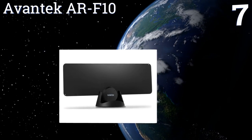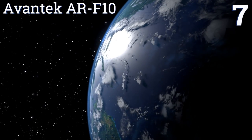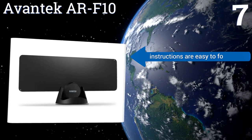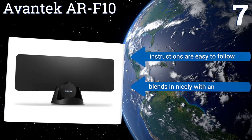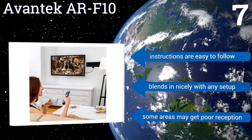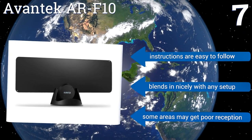Coming in at number seven on our list, the Avantec AR-F10 is loaded with features including a wide-band external amplifier and a built-in low-noise high-gain booster that ensures stunning incoming picture and sound. It also includes a stand for tabletop positioning. The instructions are easy to follow and it blends in nicely with any setup, but some areas may get poor reception.